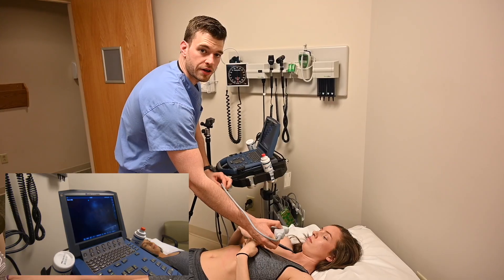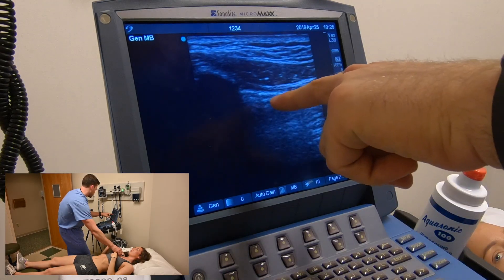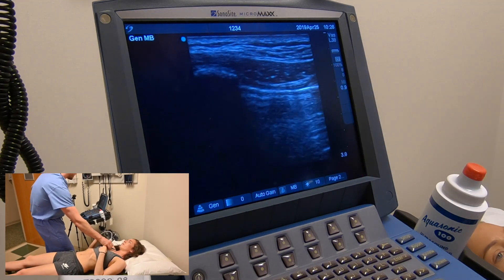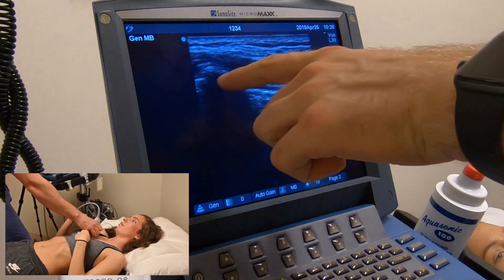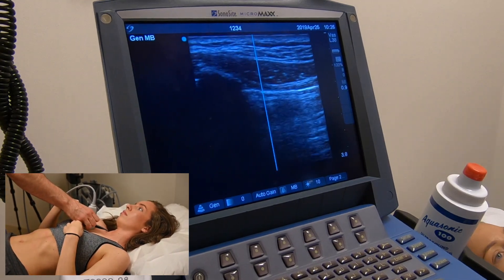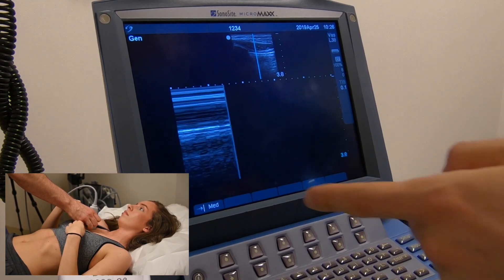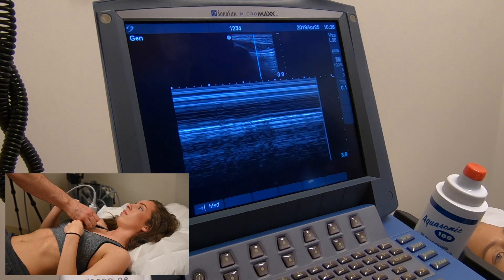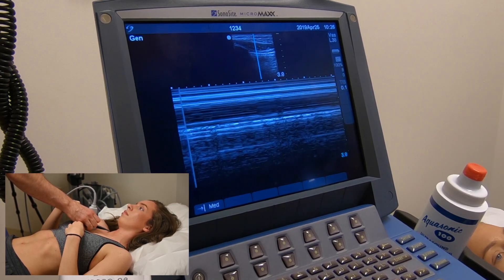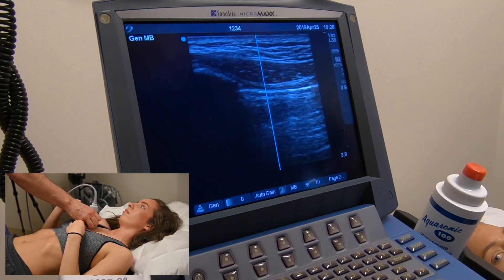Here we're looking at the lungs; I've switched to a linear probe to show the lung exam. Take a deep breath, Stephanie — you can see that shimmering motion, like ants on a log. That's a classic positive sign. This is a rib here, and we can't see sound waves past it. Just real quick with M-mode: place it over that region, hit M-mode, and you'll see the sandy shore pattern — like the shore and the water. If you saw a barcode sign instead, that would indicate a pneumothorax. I don't use M-mode a ton, but it's another way to assess that.